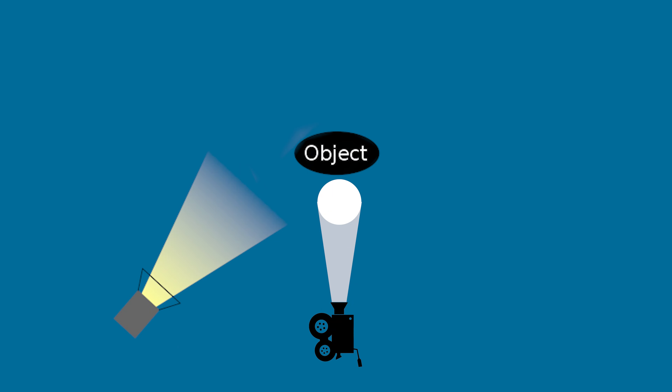The key light is going to be your primary and brightest source of light. It sets the overall exposure for your shot and all the other lights are really there to complement it. The key light is typically placed to the side of the camera, lighting the front of the subject at a 45 degree angle from the camera, as shown here.